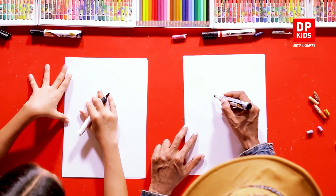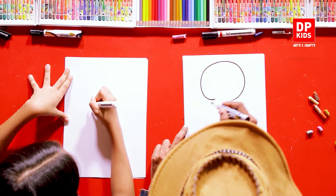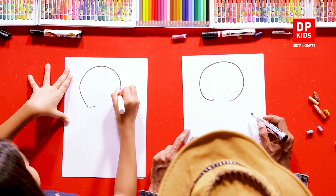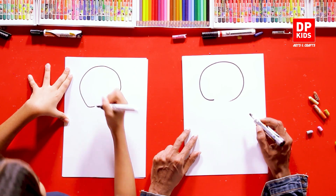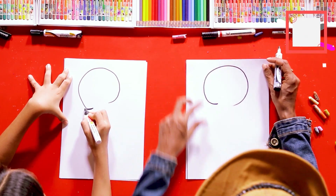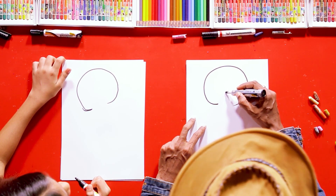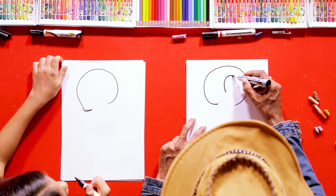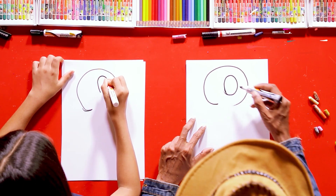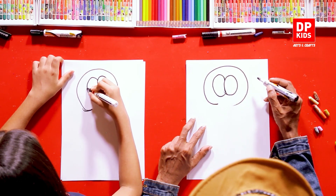Let's get to drawing now. First, bring your markers and draw a huge circle — we're drawing an owl, so it looks like a very circular head, brilliant. After that, come back to the center of the circle and draw an oval inside it — that's the big eye of the owl — and another circle for the second eye.